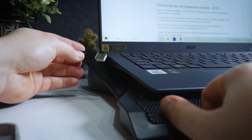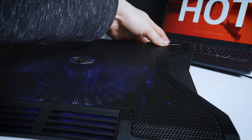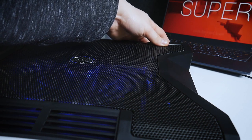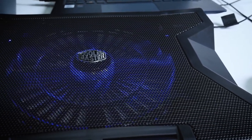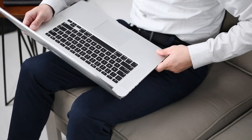Laptop cooling pads are helpful as they can help cool your laptop down when it's overheating to maintain optimal performance. These laptop cooling pads come with adjustable stands, so you can tilt them according to your preference. They are ideal for both gaming laptops and regular ones too.